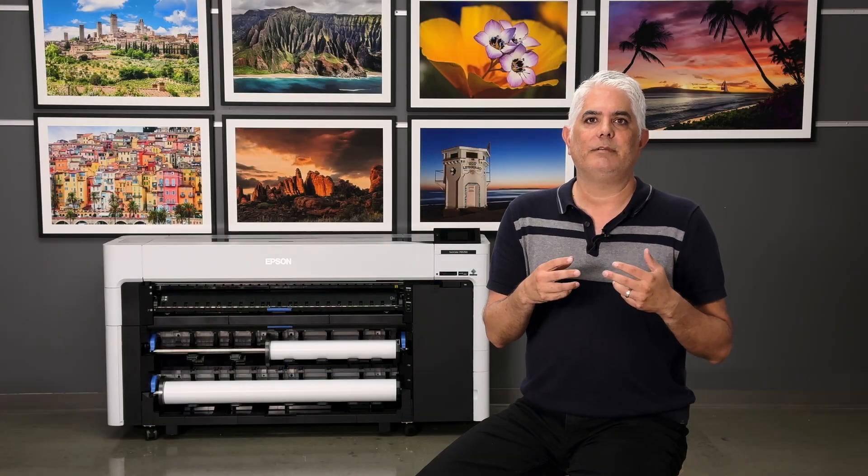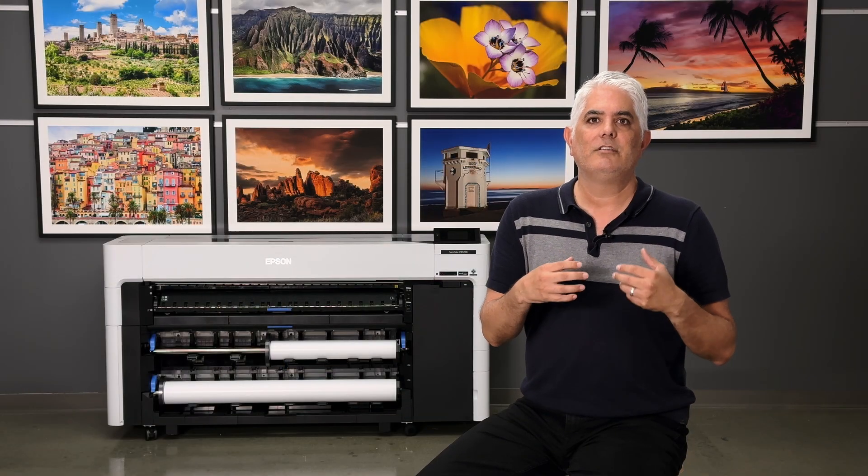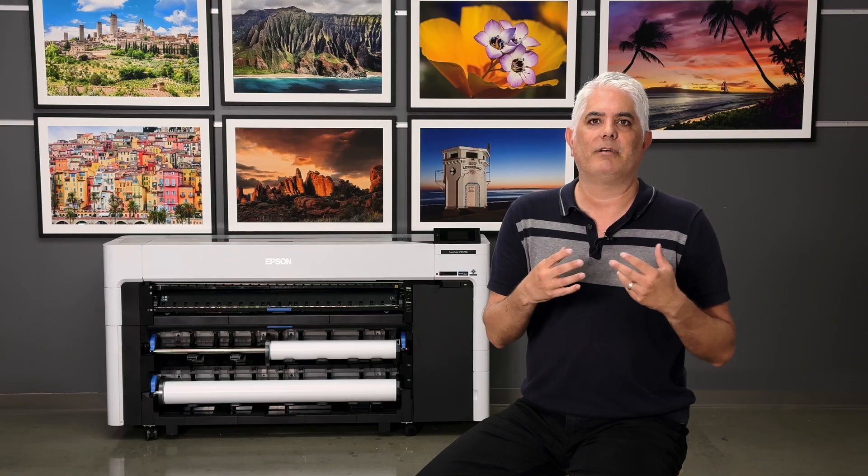Epson is committed to producing printers and accessories to meet the demanding needs of the production environment.